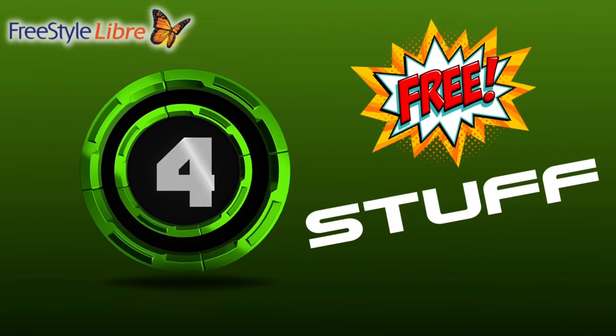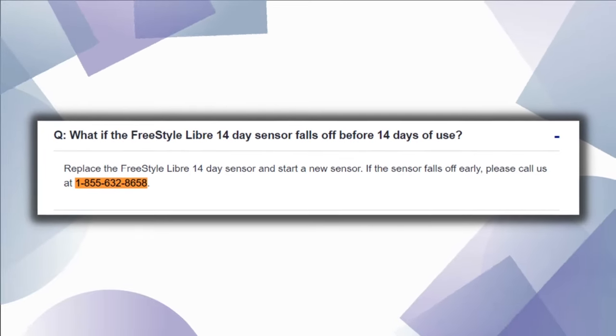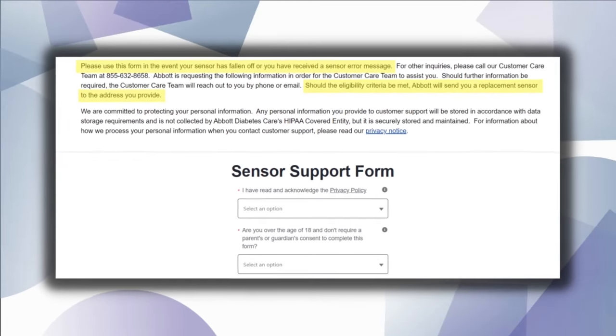Number four: free sensors. So maybe not free, but if you have a sensor that falls off prematurely or a sensor that really isn't very accurate, do not just throw that sensor away and take the loss. A lot of people don't realize this, but Libre will replace all of those sensors at no extra charge to you. There are a couple of different ways to get a replacement. First is by calling customer service — they have a phone number listed on their website, though it's a bit of a process and not my preferred method. The second way, which is my preferred method, is by filling out a quick form online. You put in your address, and within a few days from my experience, you'll have a sensor shipped to your address at no extra charge. So remember, if you have a faulty sensor or a sensor that falls off prematurely, do not take the loss — contact Freestyle and they will send you a new one at no extra charge.